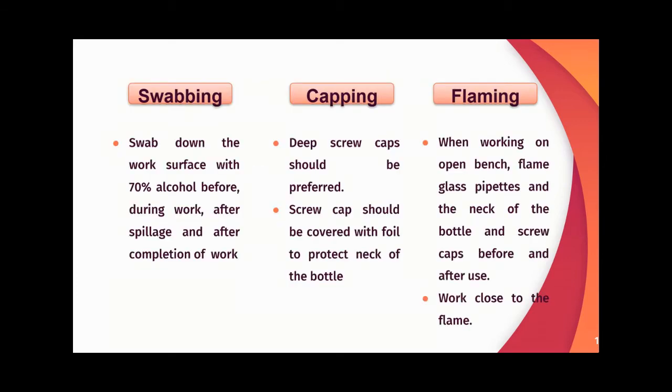In swabbing, the work surface should be swabbed down with 70% alcohol before work, during the work, after spillage, and after completion of the work.